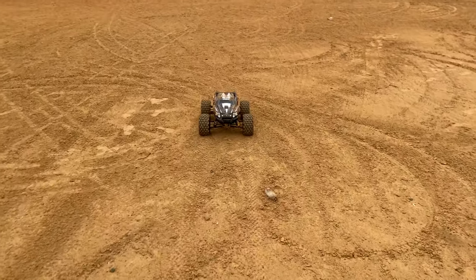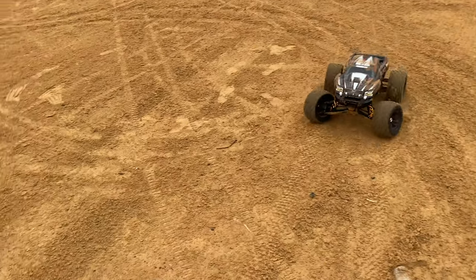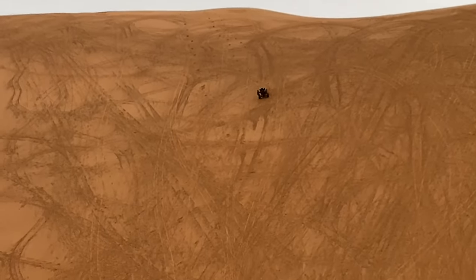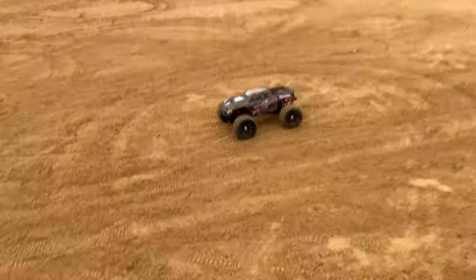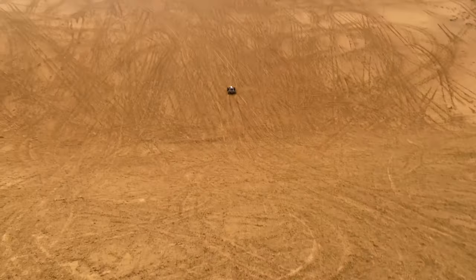Guys, I'll try it on 6S right now — 6S power only. 8S is too much on my gearing. 1100KV on 6S. I cannot believe the power that the X-Max is giving. I swear it's 6S, I will show you.